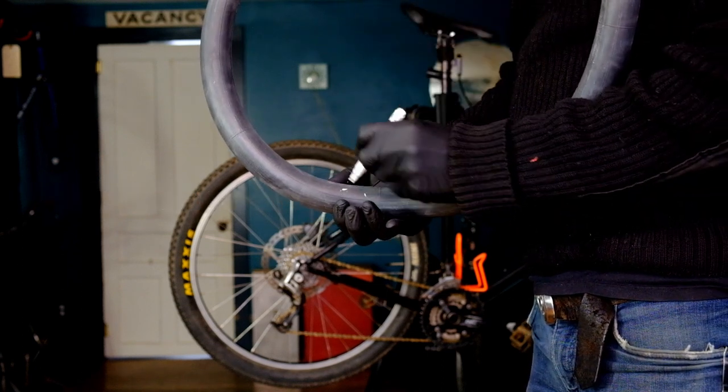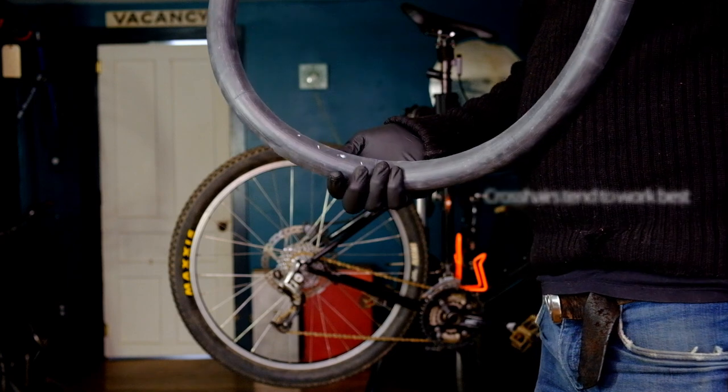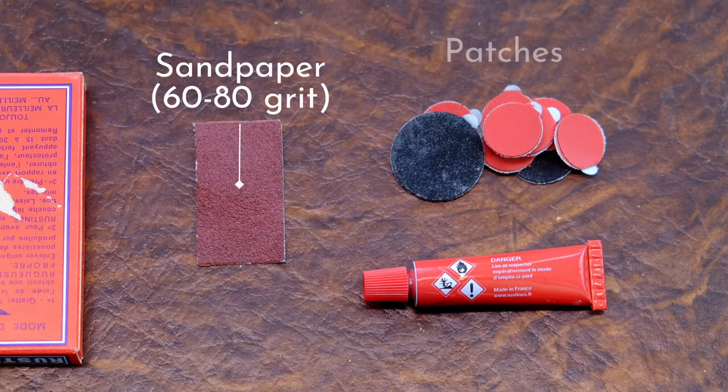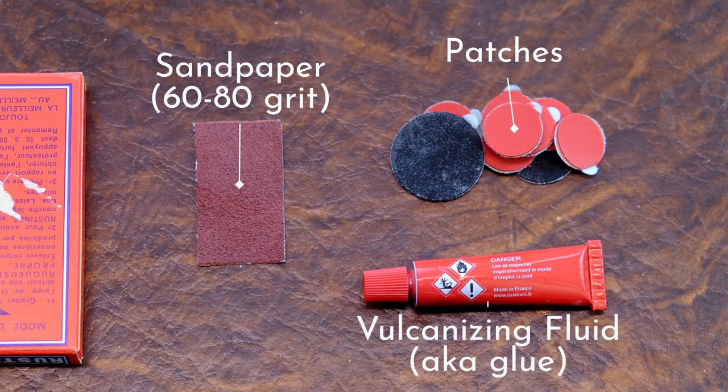You don't have to do this step but it does help me keep track, especially if I have multiple holes. Most patch kits contain a sandpaper rectangle, an assortment of patch sizes, and a small tube of vulcanizing fluid.